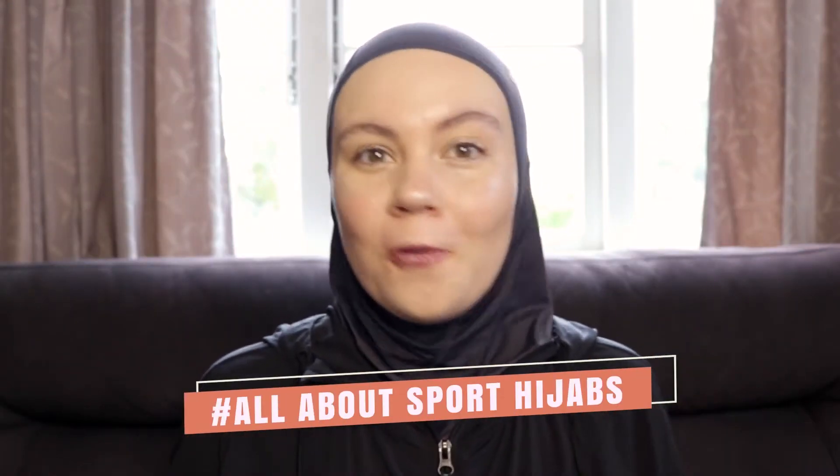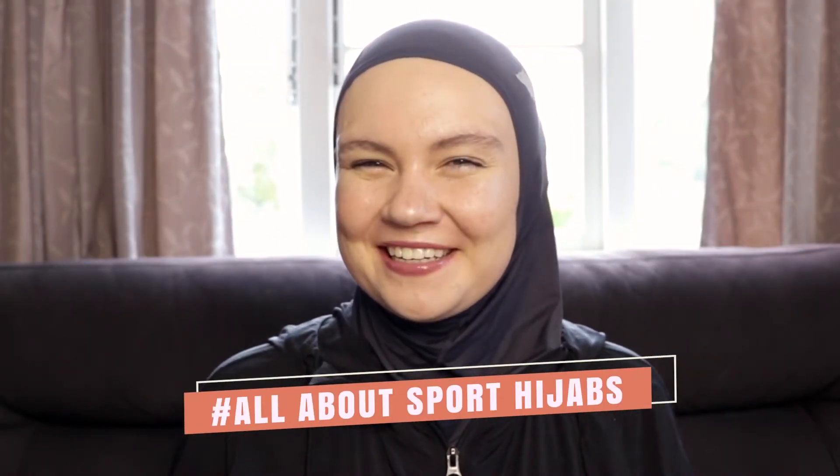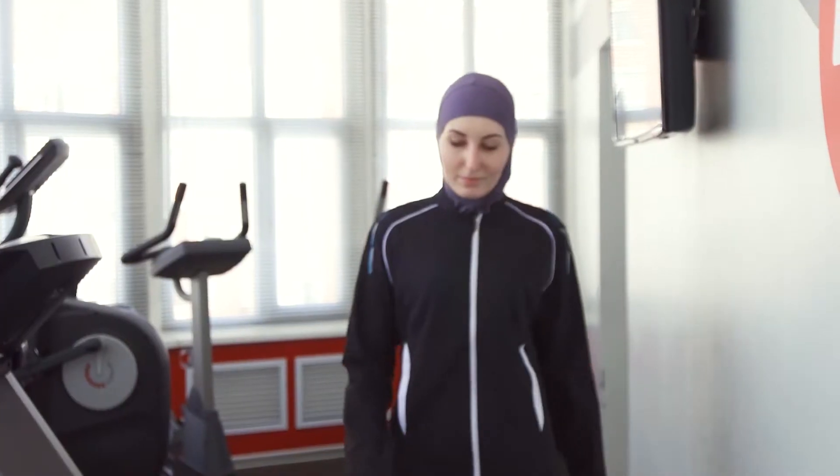In this video I'm going to tell you all about sports hijabs. I will also share how to wear sports hijabs and how they can help you up level your fitness game.